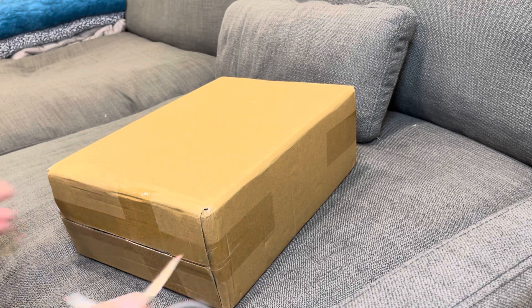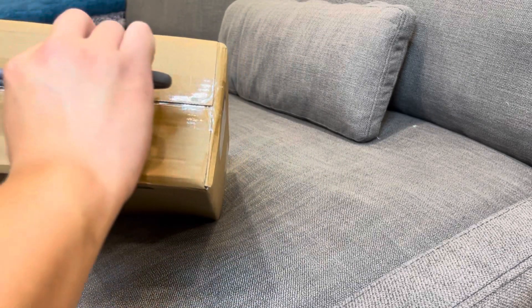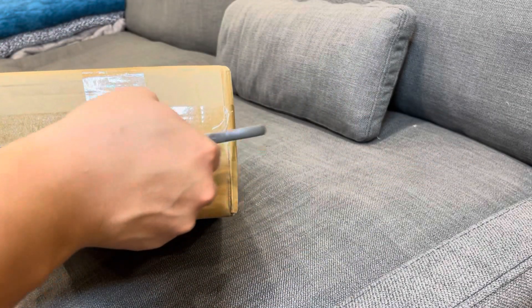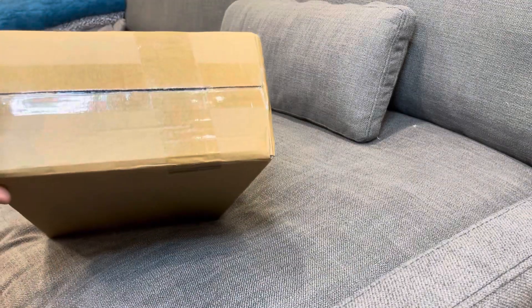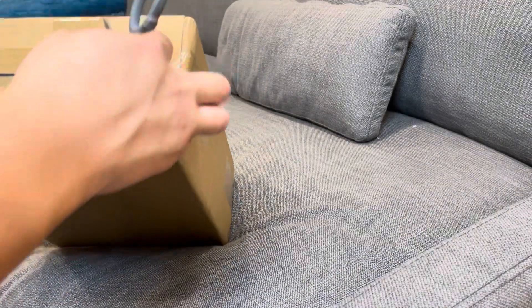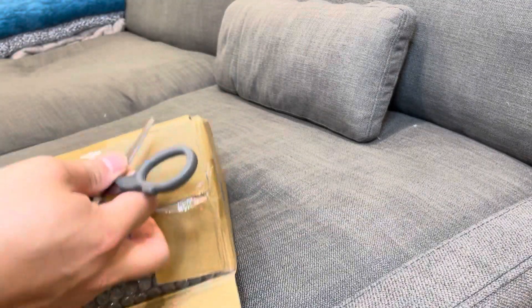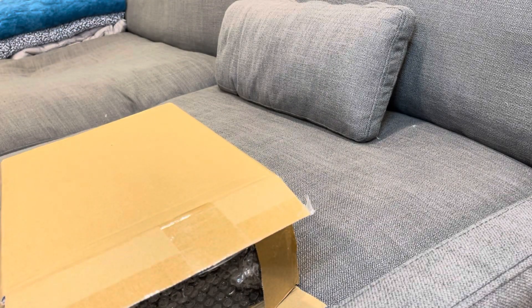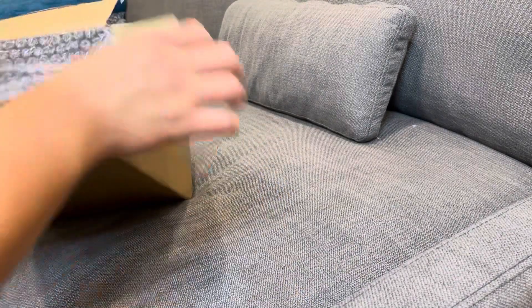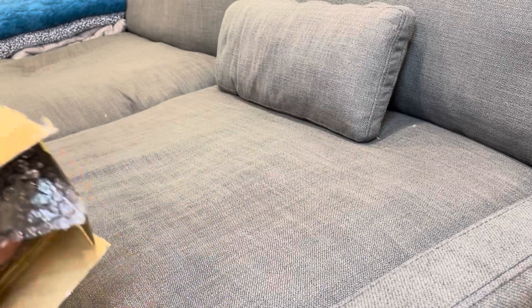I'm pretty excited about these sneakers — they arrived really fast, about two weeks from overseas. These are not a new release; they actually came out a few years back, but I do not own a pair, so this is going to be a really nice surprise for me. I'm really excited about these sneakers.